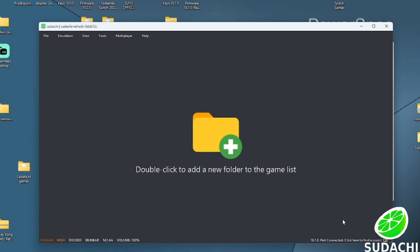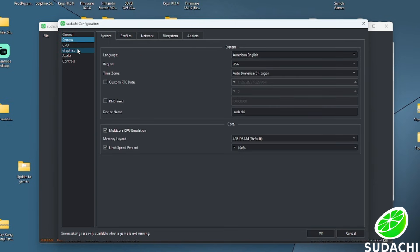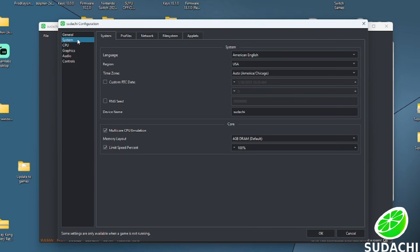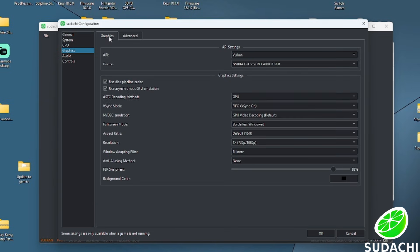Next we are going to set up our emulation graphics. Go to the top where it says Emulation, then Configure, and go to Graphics. Make sure you are on Vulkan, and if you are on Vulkan make sure your graphics card is selected. If you are having any lagging or choppiness, come here and switch between Vulkan and OpenGL to resolve those issues.